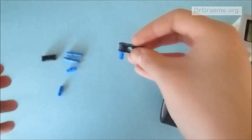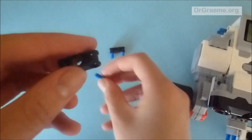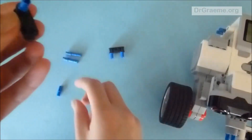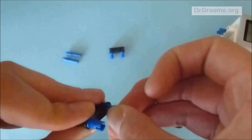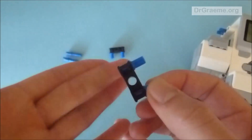We're going to do the exact same thing on the other one, so we have this connection, and we also do the same on the other hole. They should both look like this.